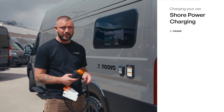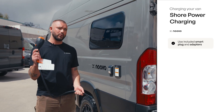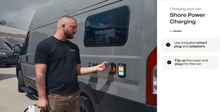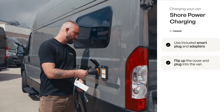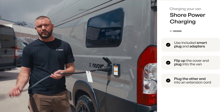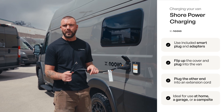The third way to charge your NUVO van is through shore power. We equip you upon delivery with two of these separate adapters. What you'll have is what's called a smart plug — all you do is flip this up and plug it in here. You'll hear it click, and then you plug this end into an extension cord, so you can use it at a friend's garage or wherever you have access to power.